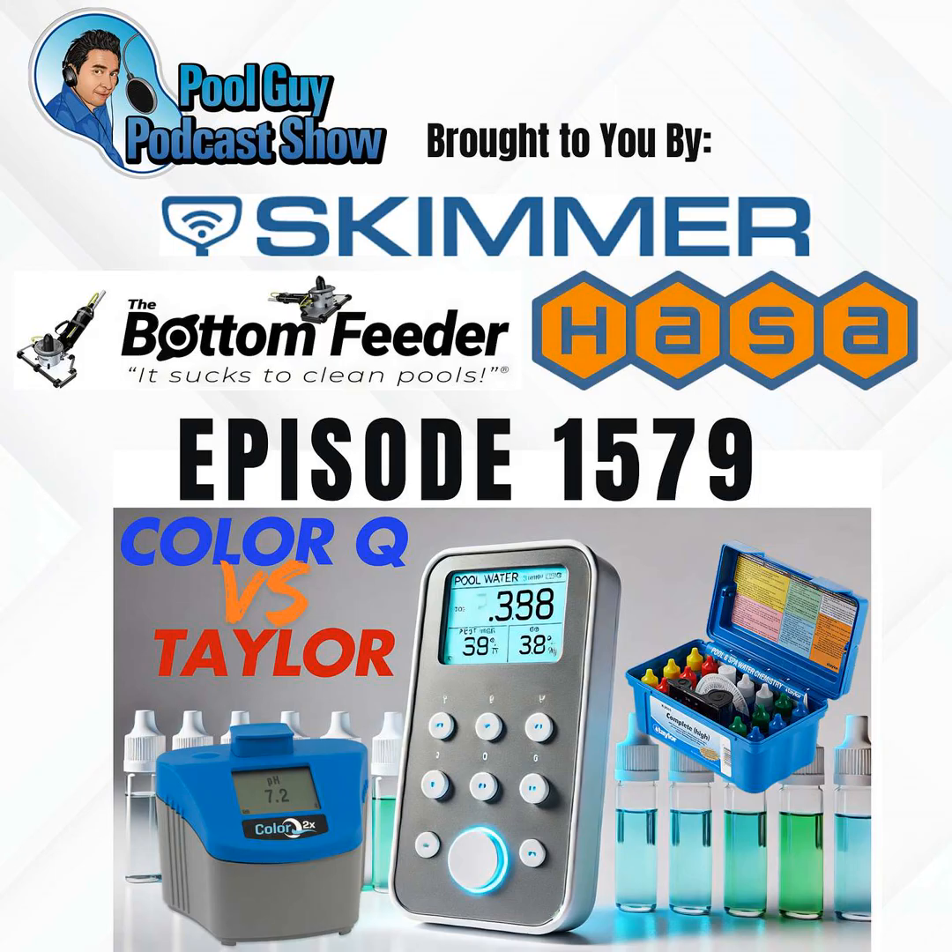I should clarify that I'm not saying the reagent test is inaccurate. They are NSF approved. NSF is an independent company that does independent testing — you pay them to certify your product. Taylor kits were NSF certified about 3 or 4 years ago. Before that they weren't, but the ColorQ 2X Pro 7 and 2X Pro 9 are independently verified that their displayed readings are accurate.